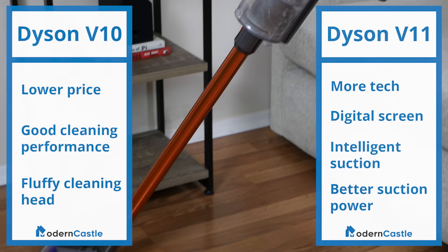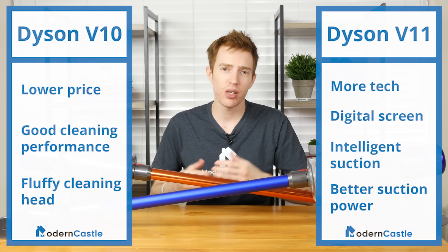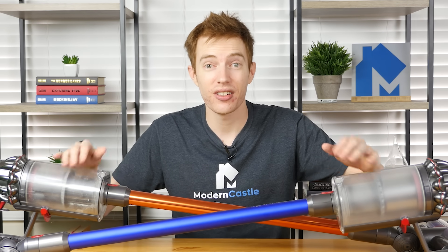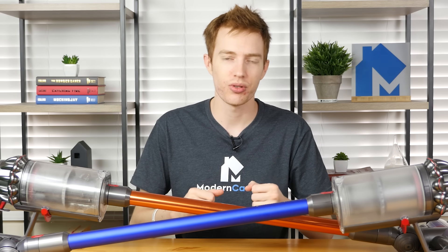Both the Dyson V10 and V11 are well-made stick vacuums that are versatile, powerful, and advanced. Both vacuums are a great value, so I encourage you to check out both and pick the one that's best for you. That is it for this review — I hope you found it helpful. If you have any comments or questions, please drop us a note down below. If you like this video, please give us that thumbs up. If you're interested in buying the V10 or the V11, check out those links in the description. You can also visit us at moderncastle.com for the full contextual comparison write-up, standalone reviews, guides, tutorials, and more. Thank you so much for watching.